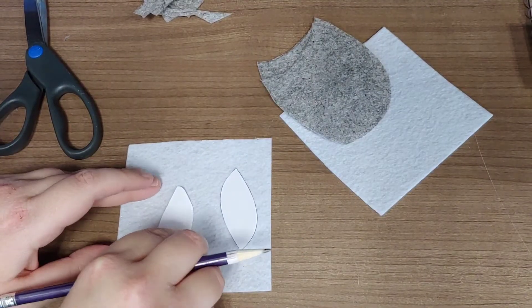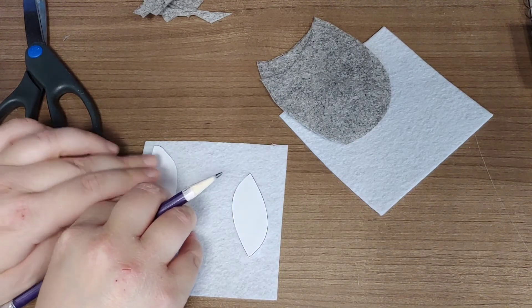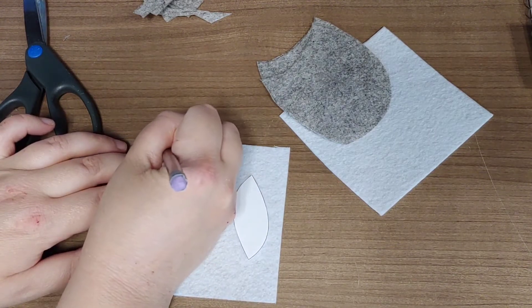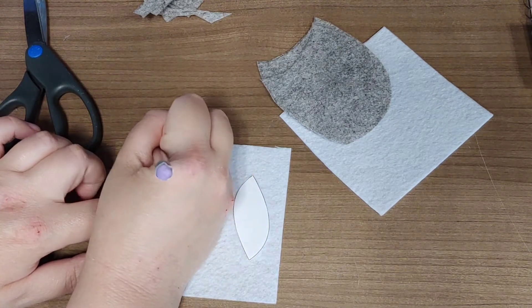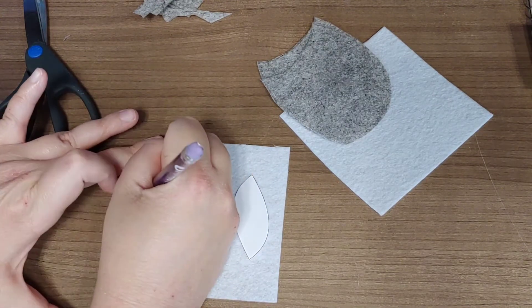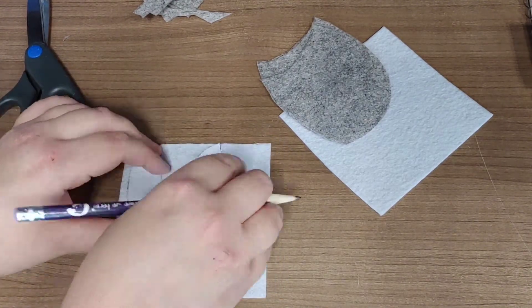Once you have your two body pieces, move on to your wings. With the wings, you're also going to cut two. I'm using the other color for the wings to give it a bit of contrast — I have white, so I'm tracing and cutting those two wing pieces out as well.